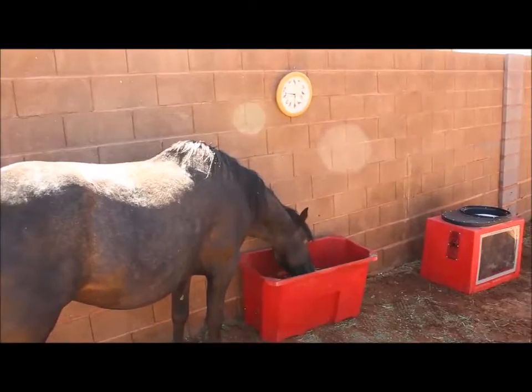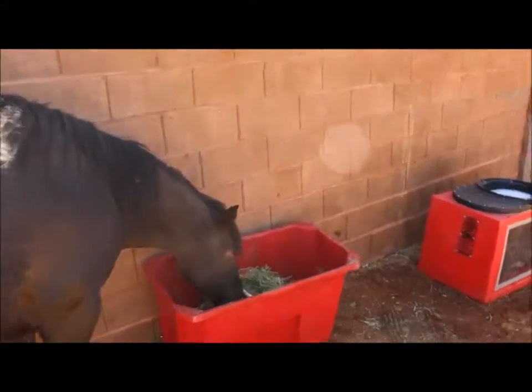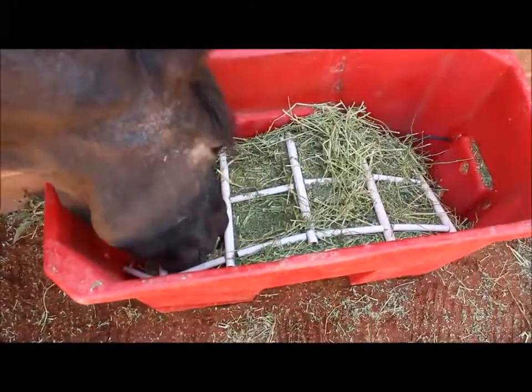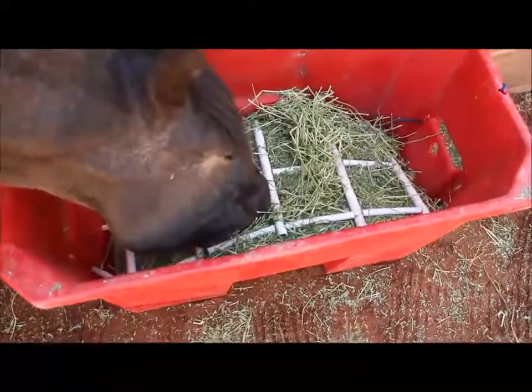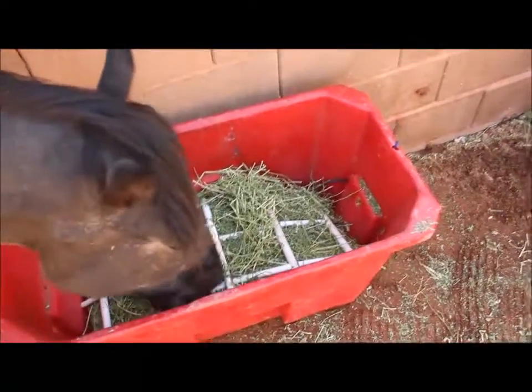It's 9:30 in the morning, and Shasta — we've just loaded her BT Easy Slow Hay Feeder. I'm going to see how long it takes for her to eat two big flakes of hay. All day long, she can just eat slowly, like pasture grazing.